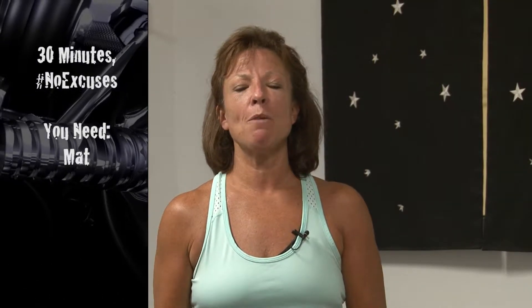Hi, welcome to 30 Minutes No Excuses. I'm Jean Wentz from the F.O. Direct Center and I'm excited to share Yoga for Beginners. So all you need is an open mind, a mindful heart, a mindful soul, and you'll be good to go. So go grab a mat if you have one and we'll be right back.